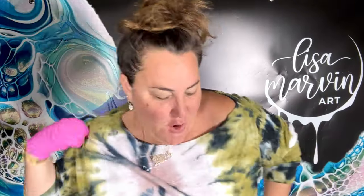Hello my friends, welcome to Lisa Marvin Art! I'm gonna do something fun today. I was a little nervous, so I had a contest a couple months ago to help me reach 30k on YouTube, which you guys helped me do. We had winners — I think there were 13 winners total. I sent art to people all over the globe, it was so fun.